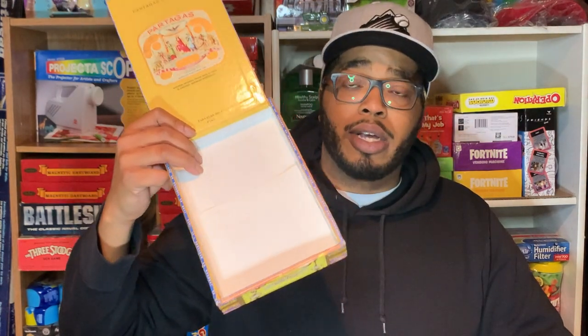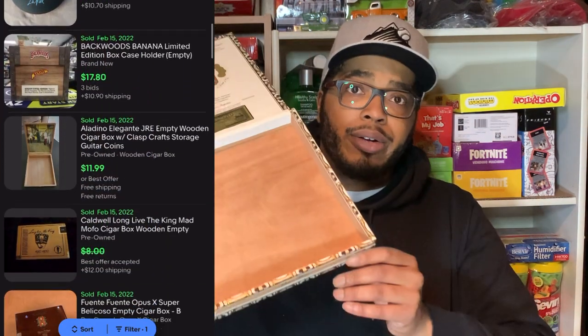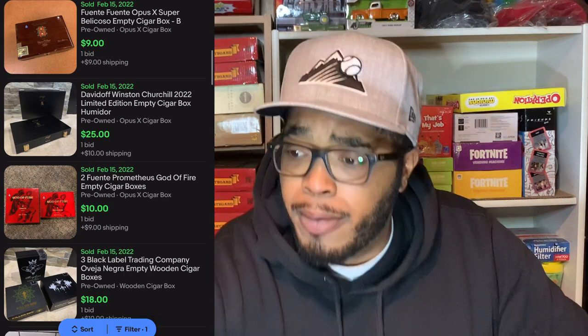Just empty cigar boxes, guys — look it up. There are some that are a lot fancier, but I have not been able to successfully source those at a low price or for free. Here's another one. They tend to sell, you know.